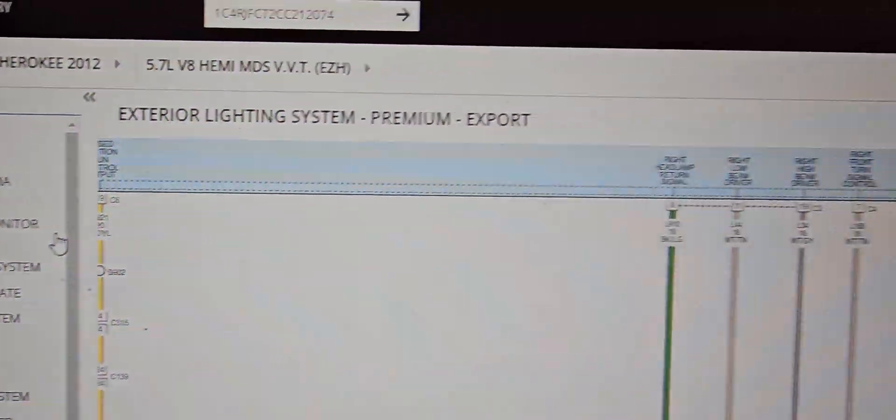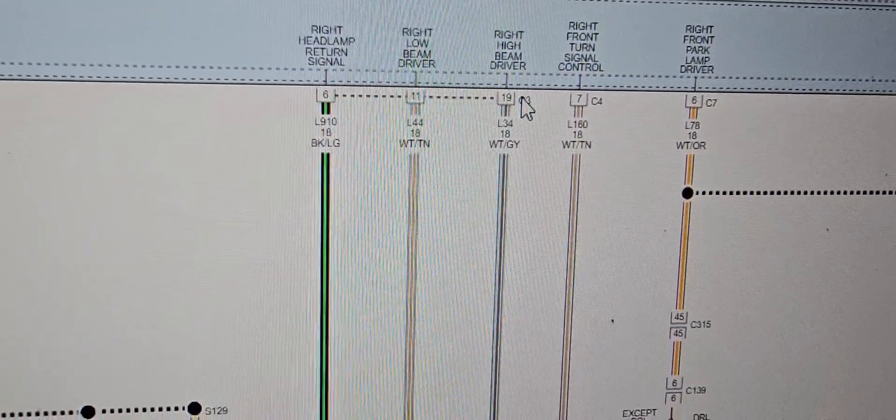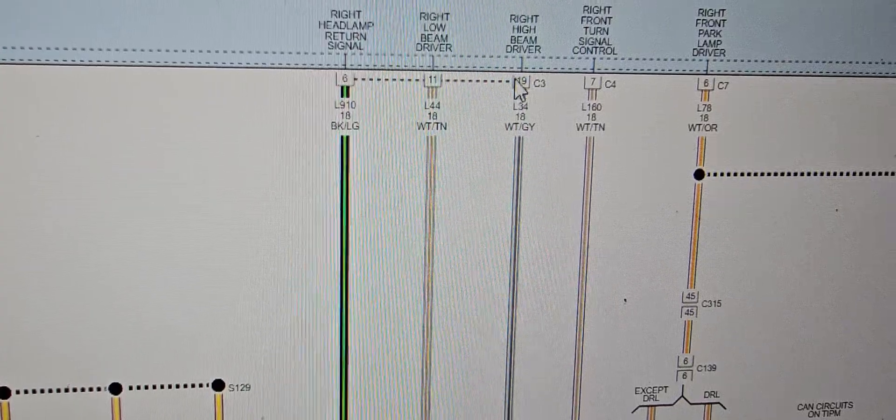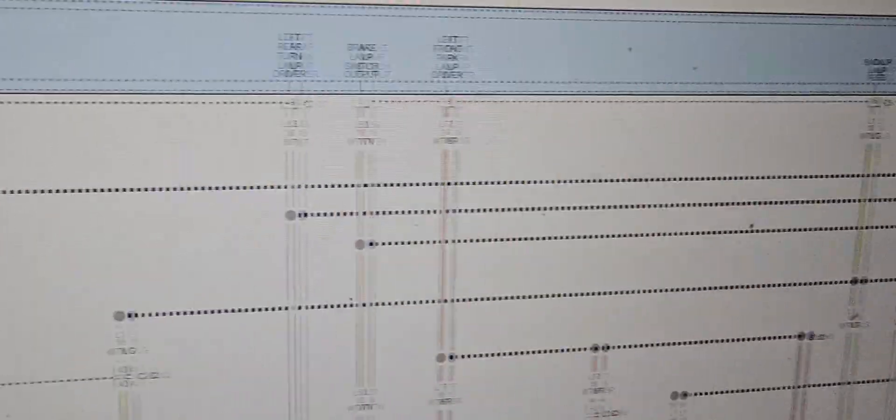We worked on it and got the wiring diagram. We disconnect pin C3 on the intelligent — the Total Integrated Control Module.